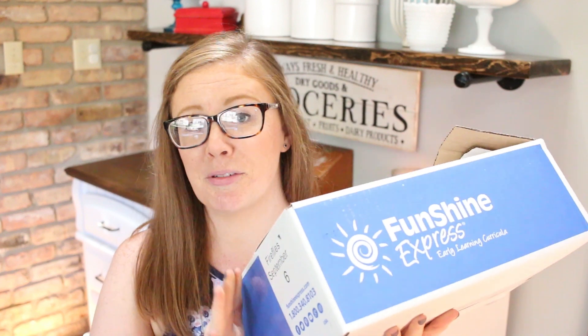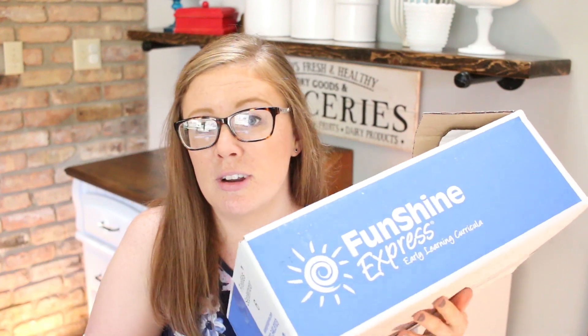Hey guys, I am so excited for this video because today I am unboxing my September and teacher pack for the whole year of my Funshine Express curriculum for my daycare kids. Before we get into it, if you are new to our channel, hi, my name is Sarah. I run this YouTube channel where I try to really help busy moms, especially working moms and child care providers, balance work, life, and everything in between to really maximize as much of life as possible.